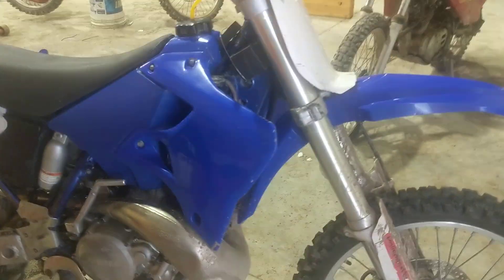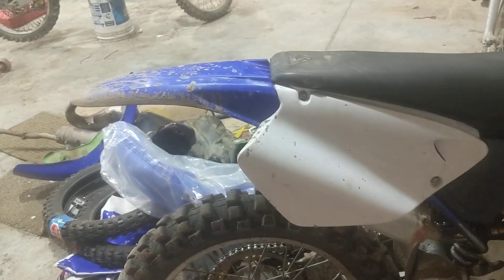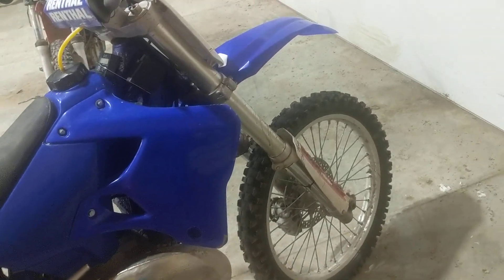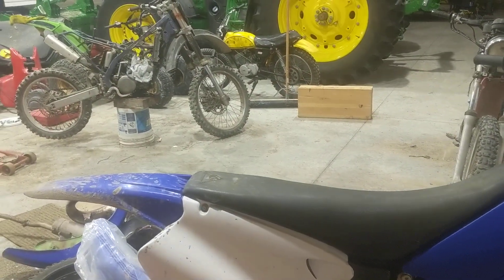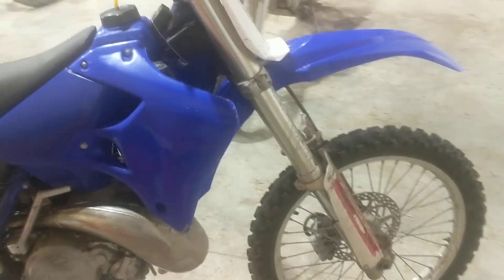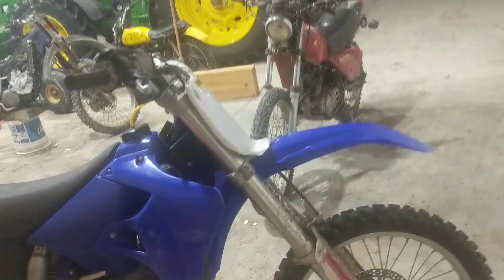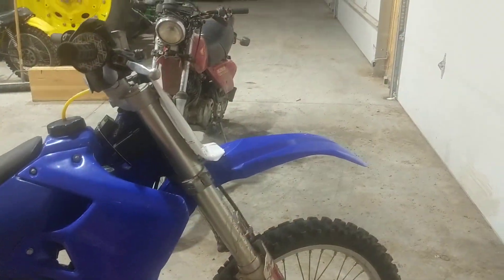So I might look into getting a snow bike kit for this. Or on my next bike, as I save up, I'll probably get a WR450 and put a snow bike kit on one of those. If you guys think that snow bike kits are good for this type of bike, go ahead and tell me, because I didn't know if it would be as good for one of these, or if it would be more worth it to get a fuel-injected 450 to put a snow bike kit on.